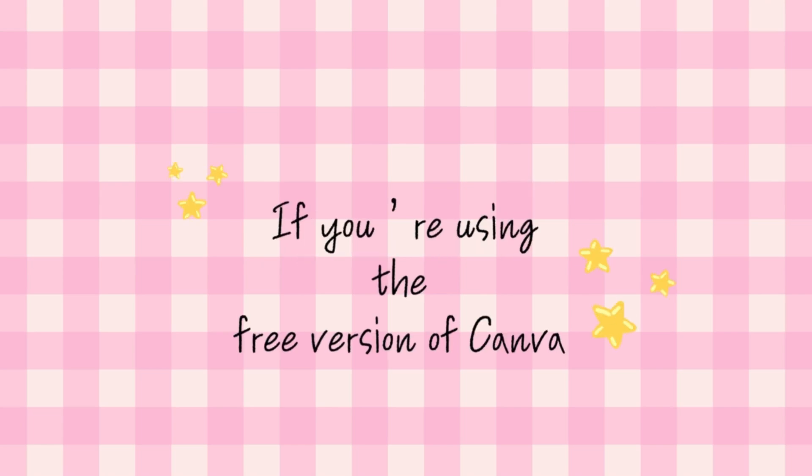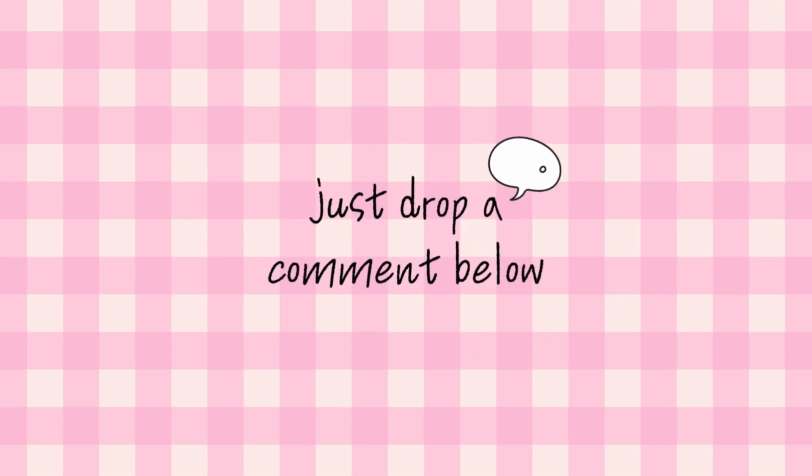Hey friends, before we get started, a quick reminder: this template is designed for Canva Pro. If you're using the free version of Canva, just drop a comment below and I'll send you the link that works for free users too.